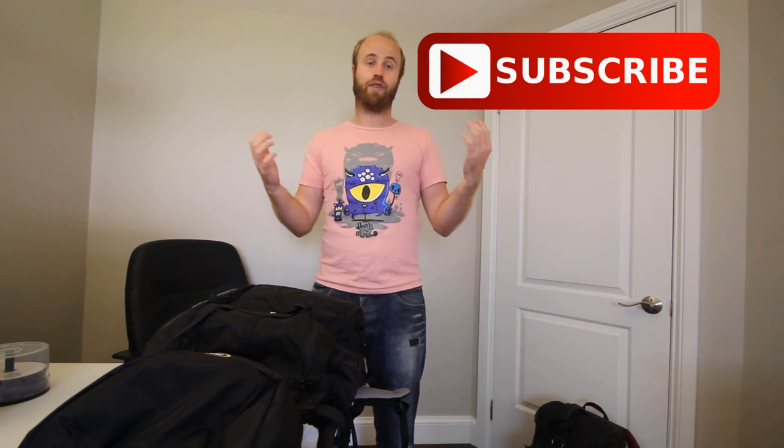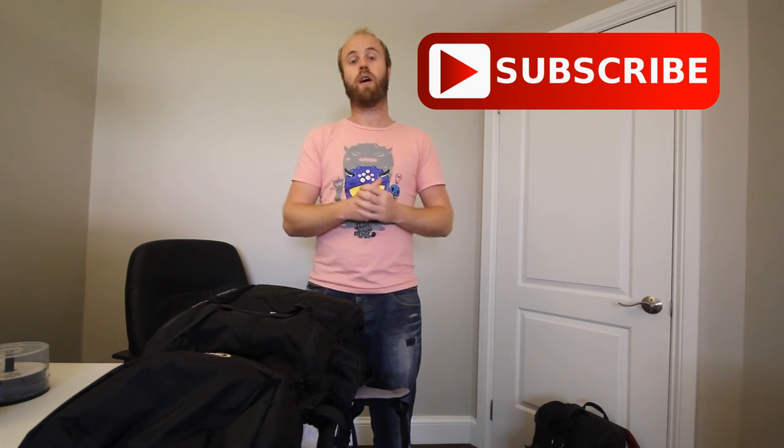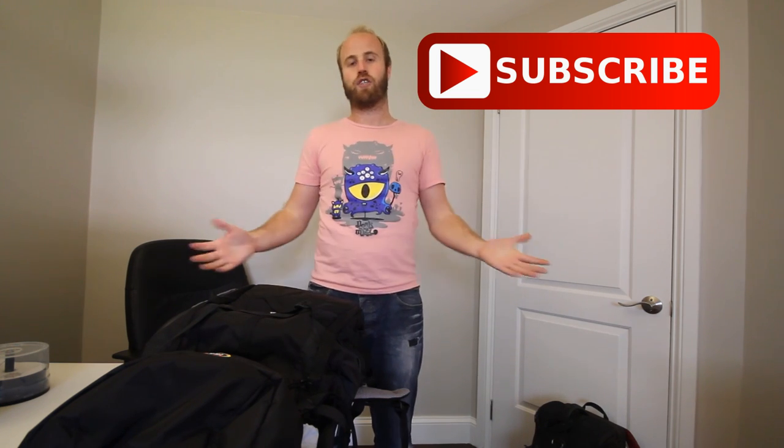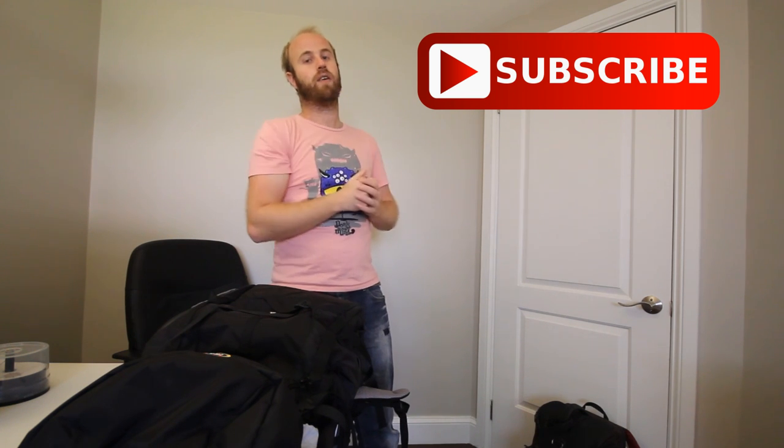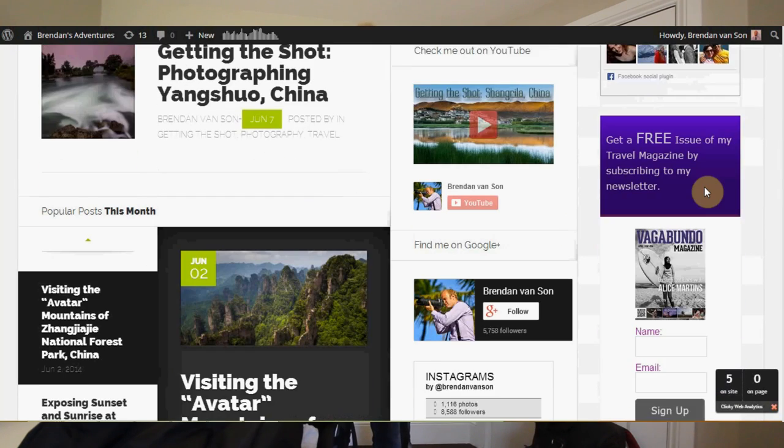I've got lots of cool stuff coming — more reviews including a TriggerTrap review, a review of the Nokia 1520 smartphone and its camera capabilities, plus some cool travel content. I still have a video from Iceland, and I'm going on the Via Rail train across Canada from Toronto all the way to Edmonton, Alberta, with footage from the Rockies and lots of winter content. Be sure to subscribe to this channel and head over to brendansadventures.com to sign up for my newsletter and get a free copy of Vagabundo Magazine, full of awesome travel photography.